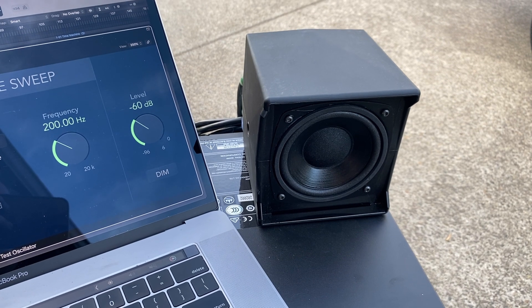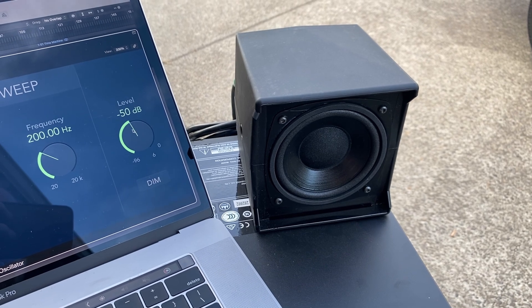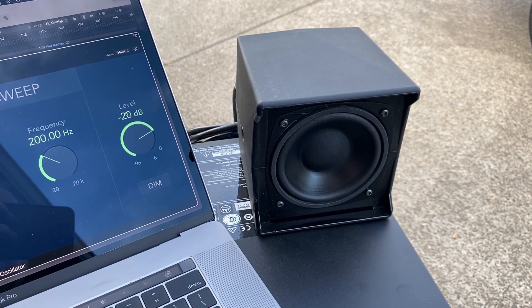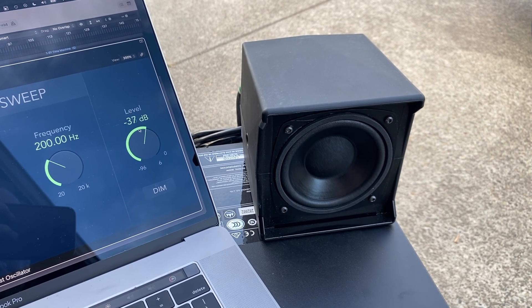The thing is, if we play a 200 hertz tone and gradually turn the volume up, we can tell that the processor inside of the amplifier is beginning to protect the speaker at around the minus 30 dB mark or so. And then anything past that point is hard limited no matter what. The processing is even advanced enough to do this without audible distortion to the waveform.